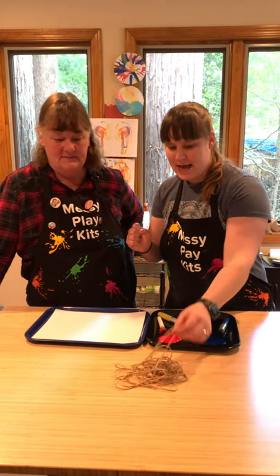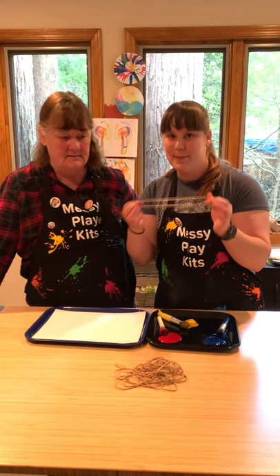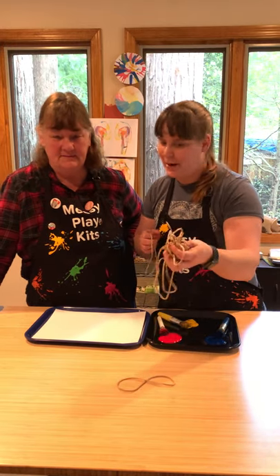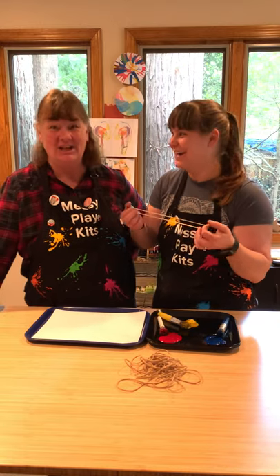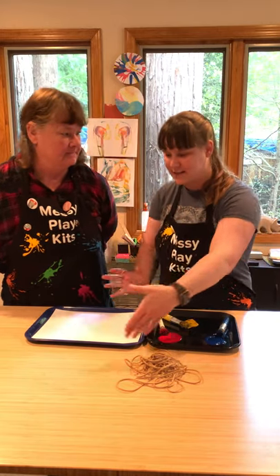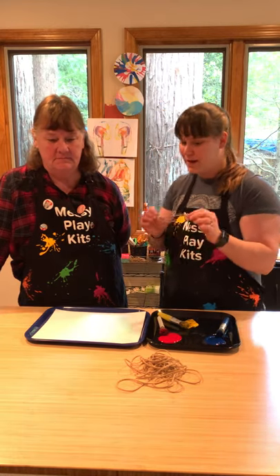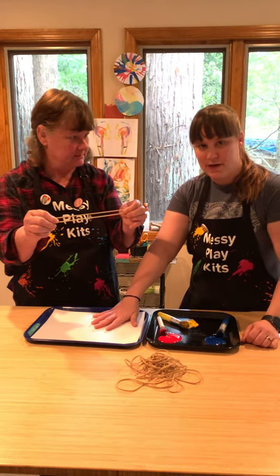I've got paintbrushes here but you don't really need them — we're just gonna end up using our fingers. The key for this project is big giant rubber bands, like really really big ones. I bought these off Amazon and got a huge pack for basically no money. If you only have smaller ones at home, just scale down your tray and make it work — cut them and tie them together, whatever.